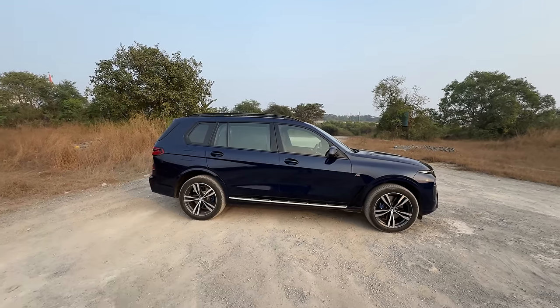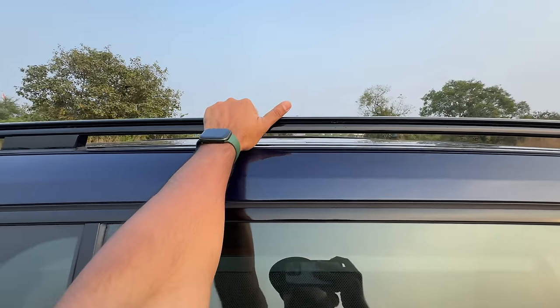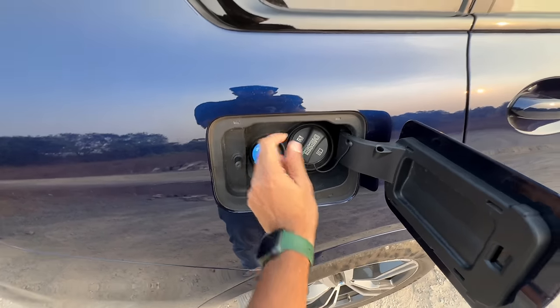You obviously get roof rails which are functional on this car, and at this price you'd expect that. Meanwhile, fuel goes in here — this is for AdBlue and this is for diesel.